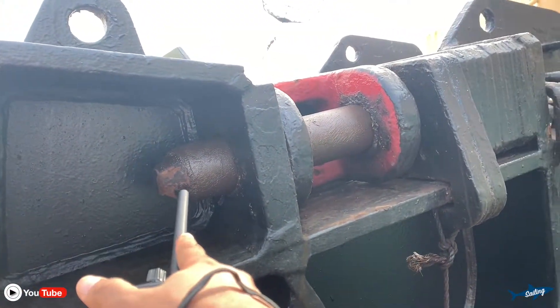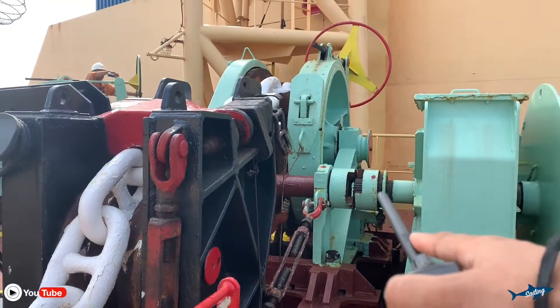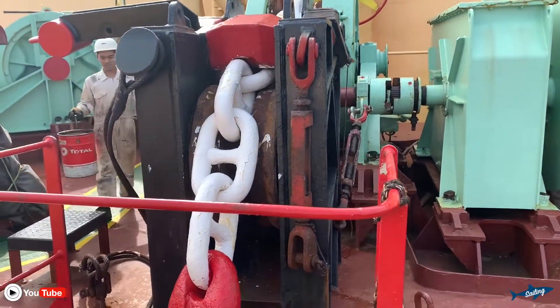This is the locking pin, and this is our gear — the gypsy anchor.